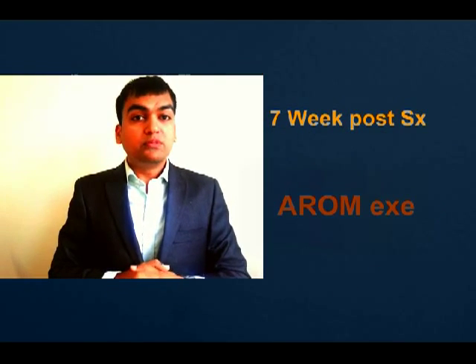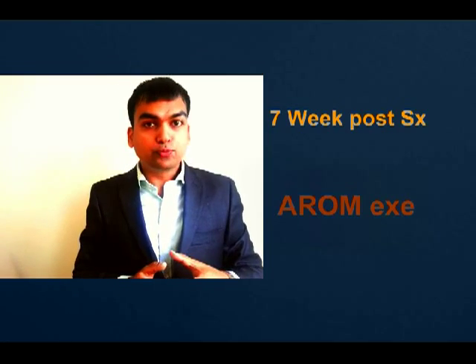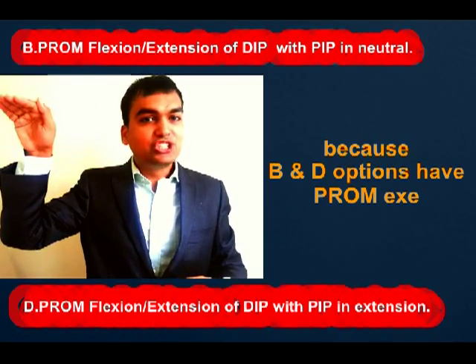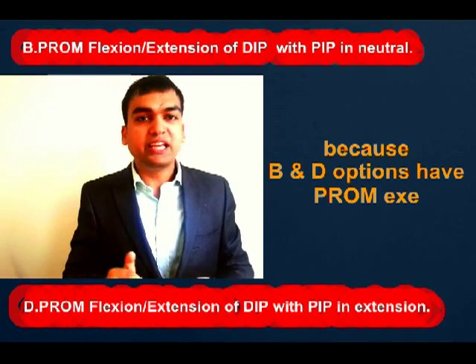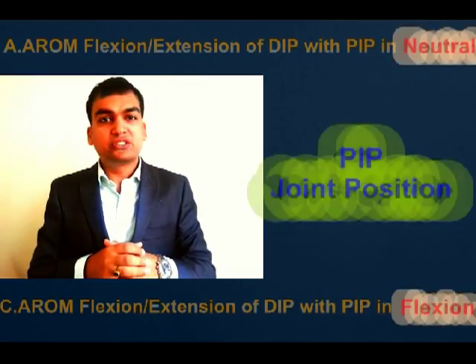Since our question states it is seven weeks post-op, we can do active range of motion exercises — passive range of motion exercises would not be beneficial here. So we eliminate answers B and D, which are the passive range of motion options. We have to choose from answer A and answer C.